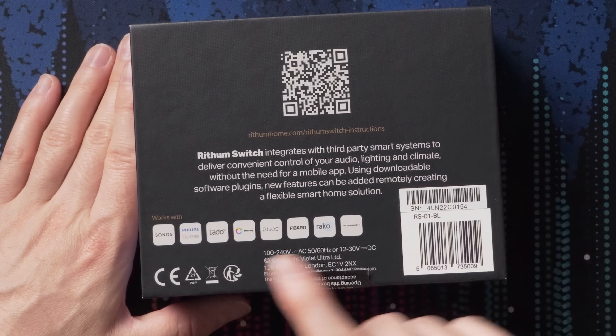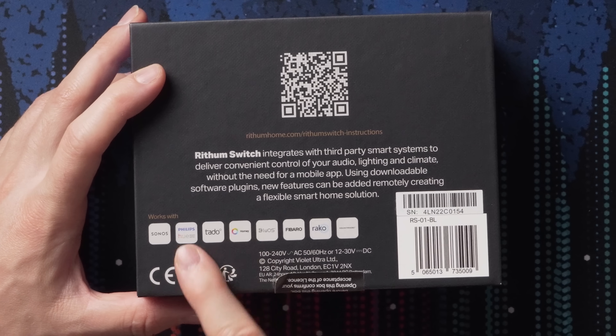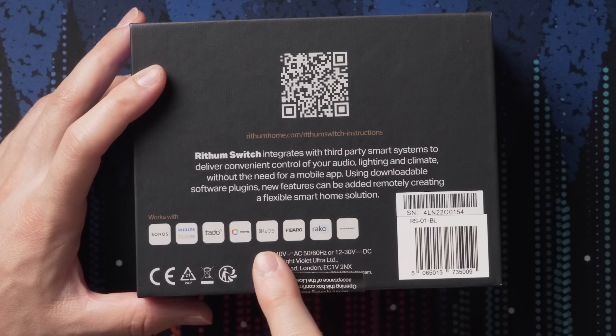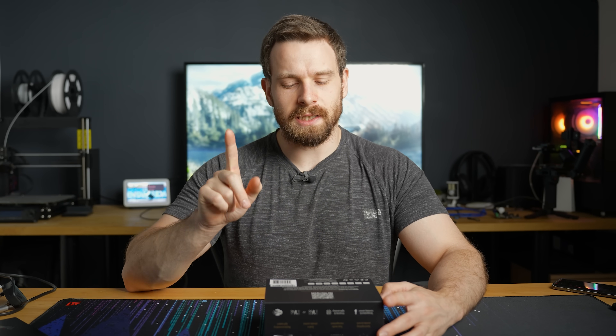On the back, you can see a few different integrations of what it works with: Sonos, Philips Hue, Tado, Homey, BlueOS, Fibaro, Racco, and HD Anywhere. No Home Assistant integration — guys, what are you doing? Though we may be able to get Home Assistant to work. Let's find out.